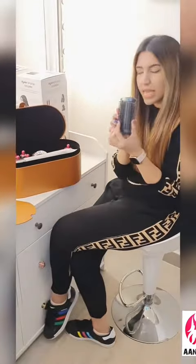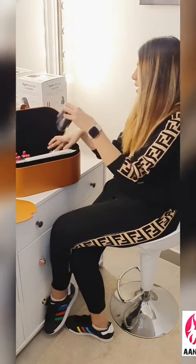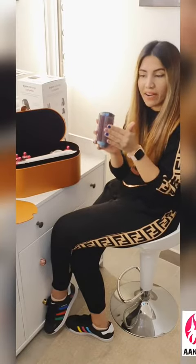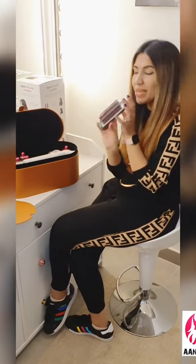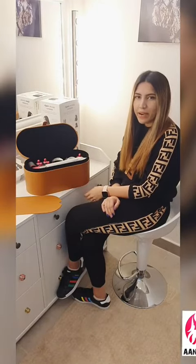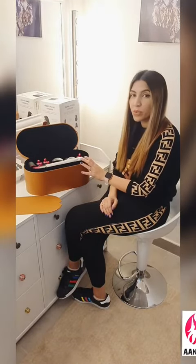This one is for more frizzy hair and this one is for smooth and control. These ones move with your hair, so there will be less breakage. We have a client today — she has curly hair — so let's see what magic we can do with Dyson.